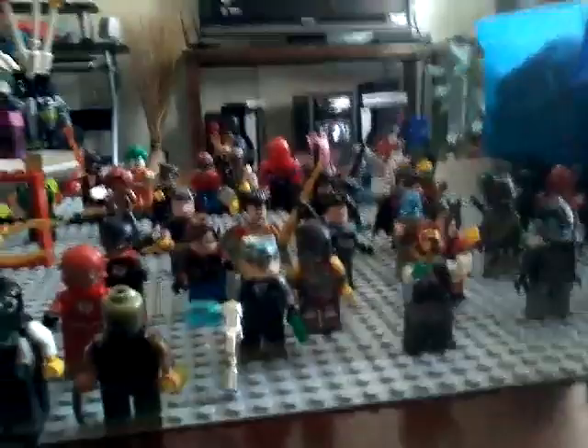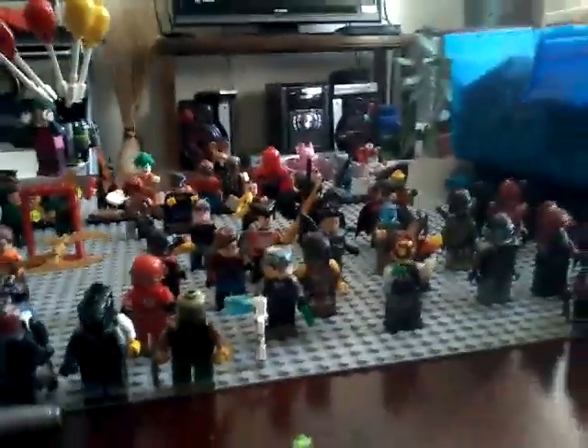Hey guys, Arkham Knight here, and today we're going to be showing you all of my Lego custom minifigures, or minifigures that I've made look closer to the DC Comics games, and all that.